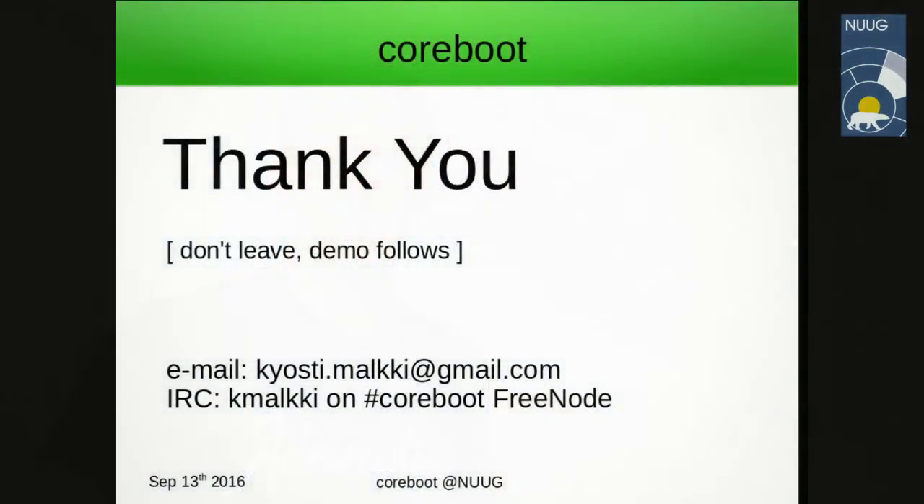If there are no more questions, we can continue with free discussion. Before that, there'll be a little rearrangement of hardware for some hands-on demo outside the presentation. Five minutes and we'll continue with the hands-on demo.